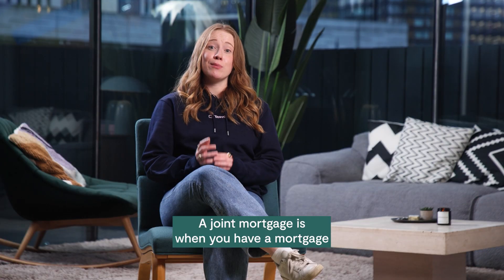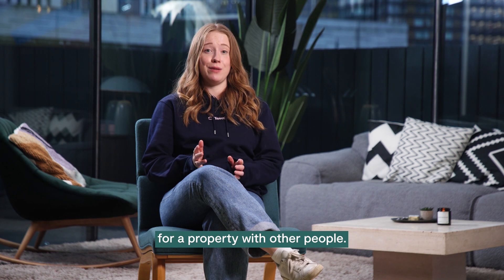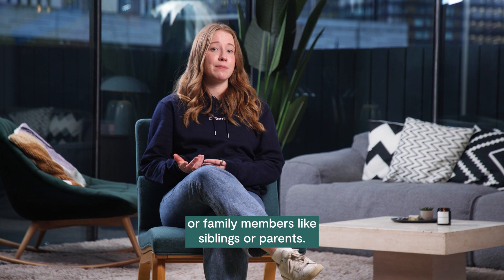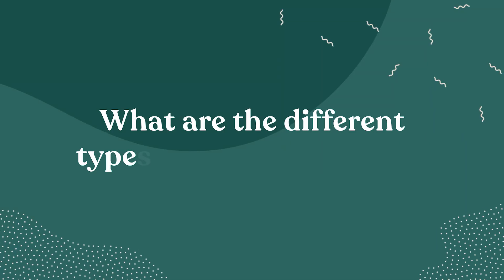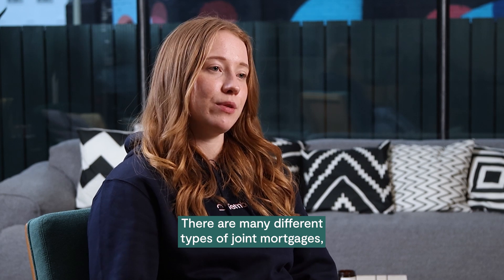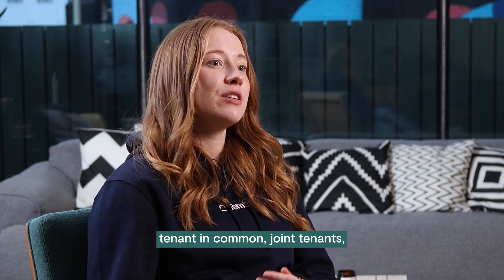A joint mortgage is when you have a mortgage for a property with other people. This could be your partner, friends, or family members like siblings or parents. There are many different types of joint mortgages: tenants in common, joint tenants, and family assisted mortgages.